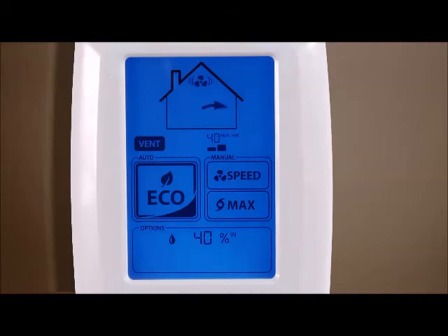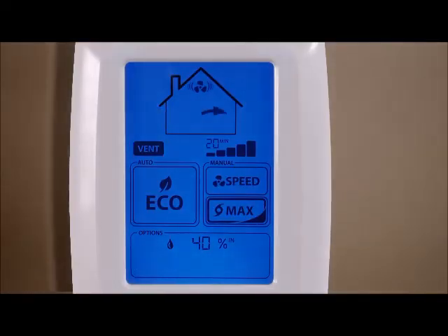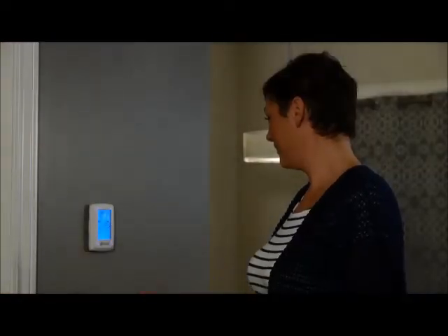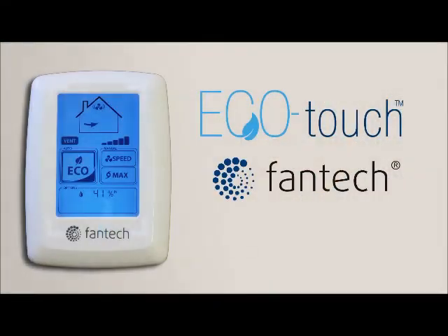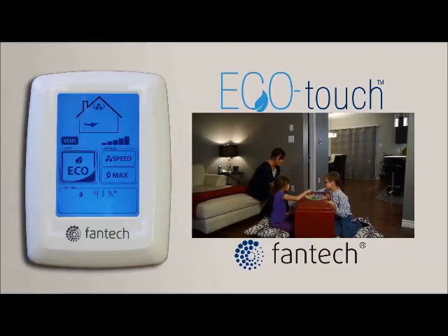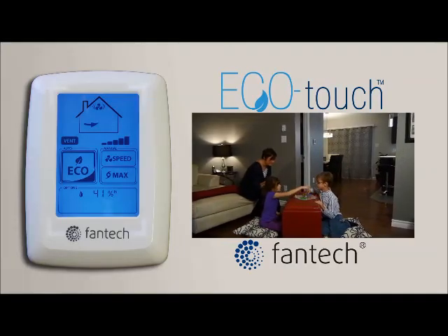Pressing the max icon will put the system into its maximum ventilation speed for twenty, forty, or sixty minutes. The Eco Touch ventilation controller — a clean, modern design backed up by powerful, easy-to-use technology. Finally, a more comfortable home with cleaner air is within your reach.